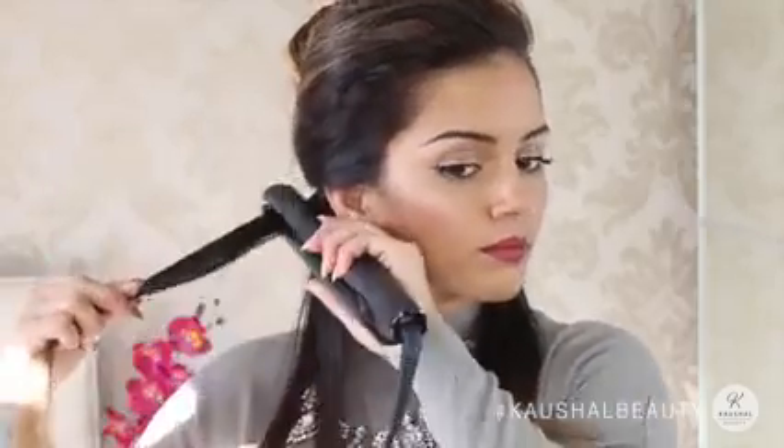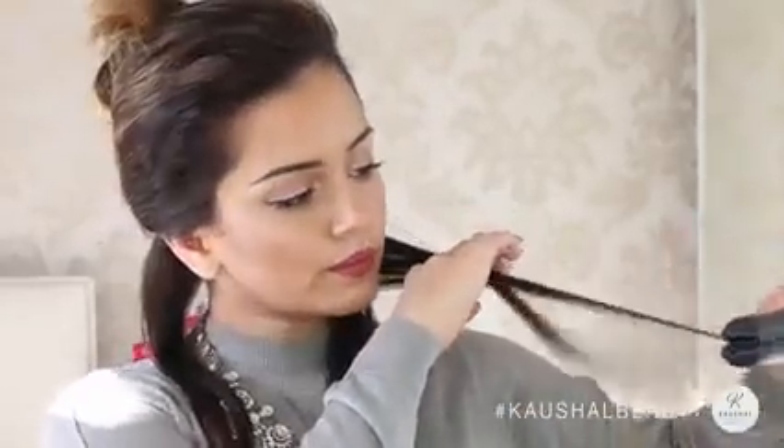I grab small sections and just start straightening my hair. I go over my hair about a couple of times depending on how straight I want it. You can use a hand glove if you're not used to holding too much heat, but I seem to be okay with it. I just go through all the sections and straighten them.